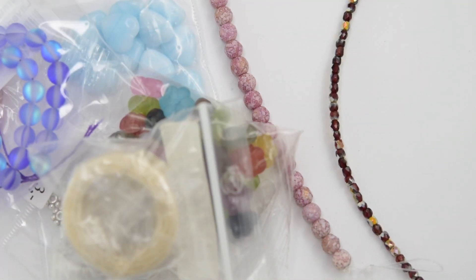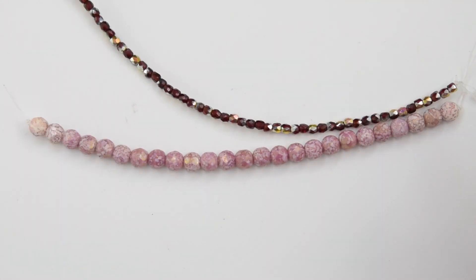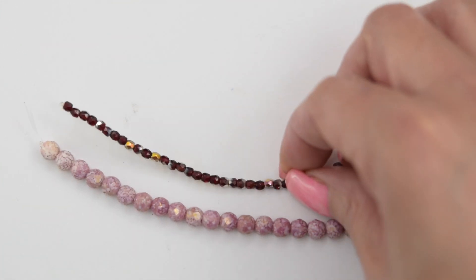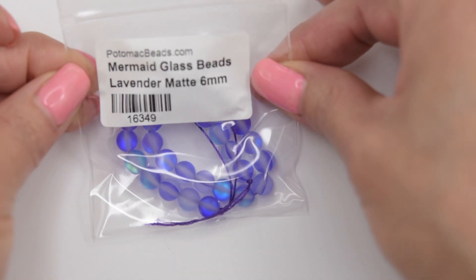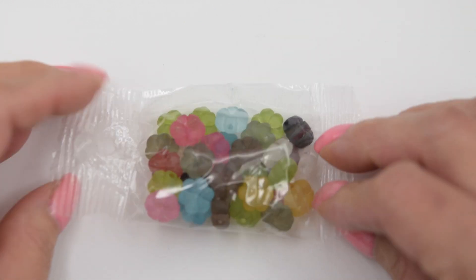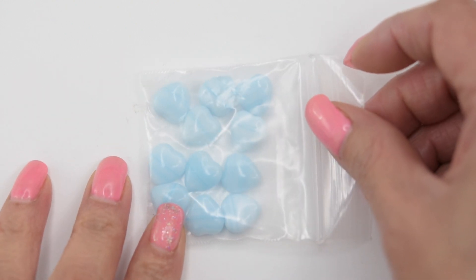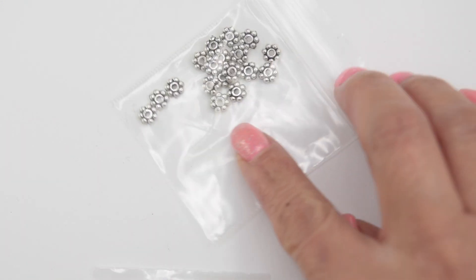These colours are beautiful. We have the Czech glass faceted set 6 millimeter round, and Czech glass faceted round 3 millimeter. We have this mermaid glass beads in lavender matte. We also have this flower mix, a Czech glass heart, and these plated AC spacers.